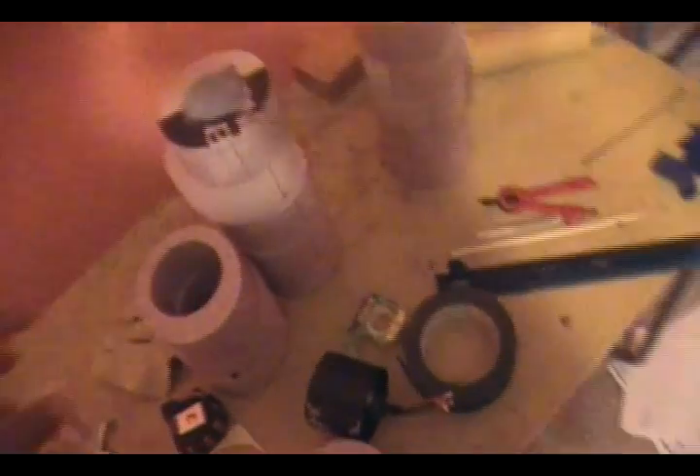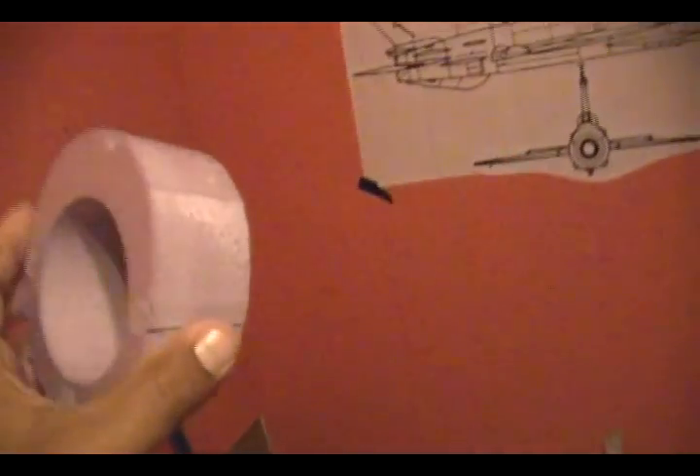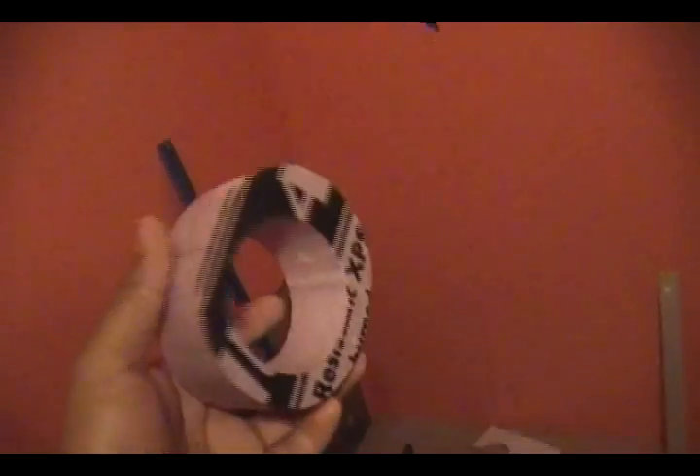I want to show you guys this. Normally this is not something new — it's been done before where you cut a bunch of pieces and put them together. Normally people do this with laser cutters or hot wire foam cutters. But I want to show you this because I'm doing it in a little bit of a different way.